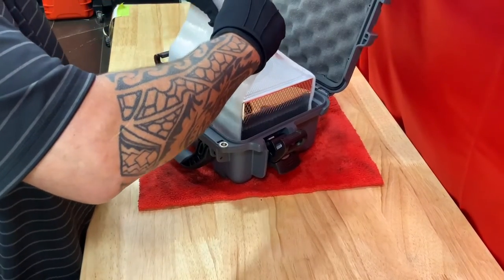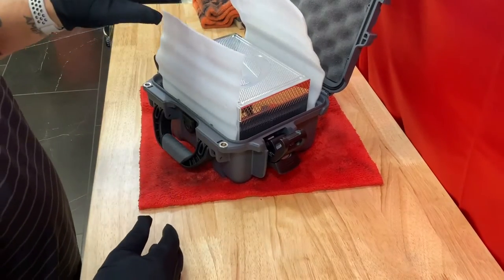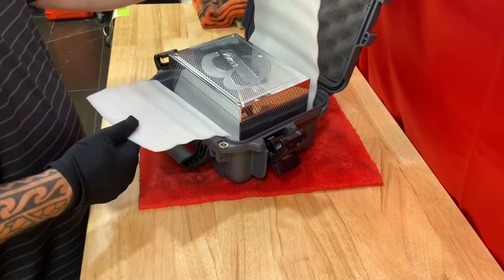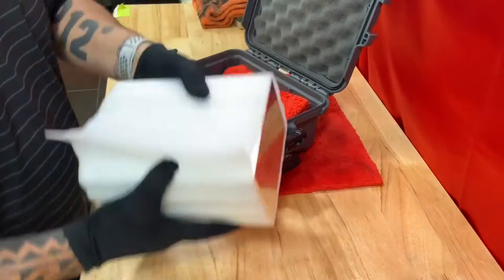Also, we set this in here and center it. That way, if it shifts — which it shouldn't, this thing is really, really tight in here — so when you get it to look like this, pop it out, lean it to one side, lift it up.